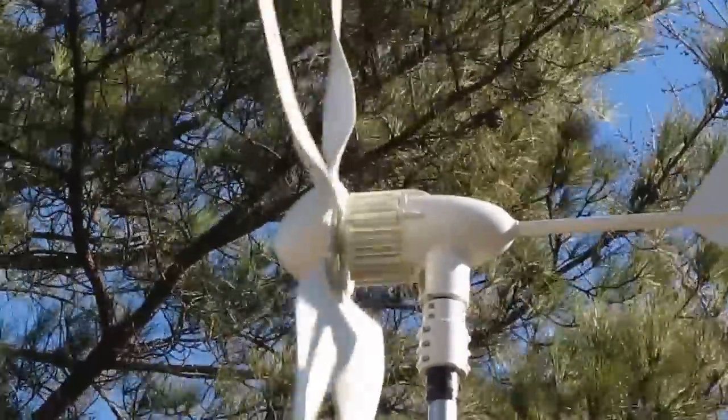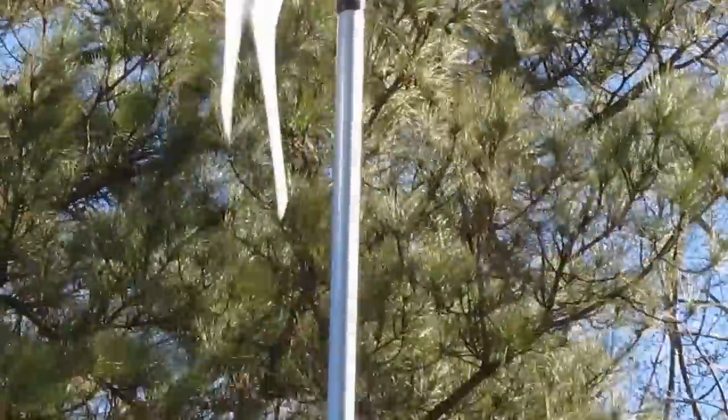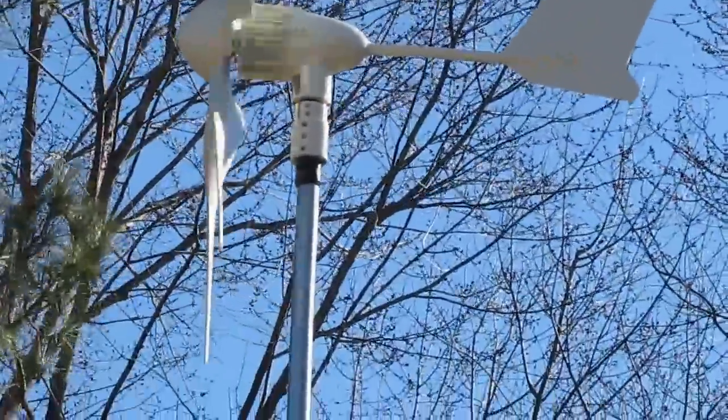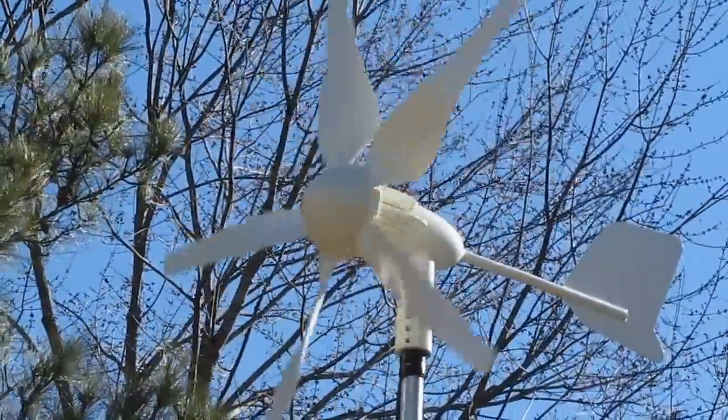Wind blowing out of the northwest — she's kicking. Oh yeah, she tracks really well.